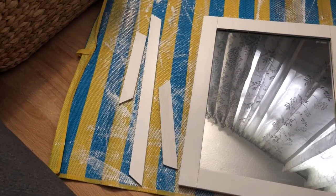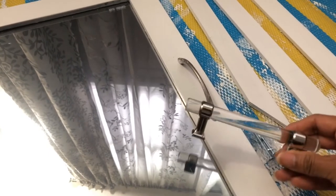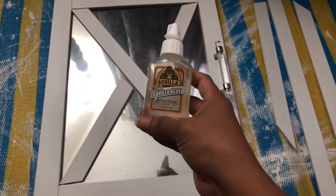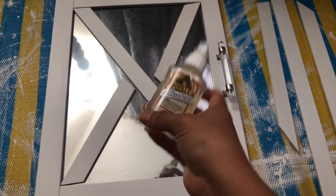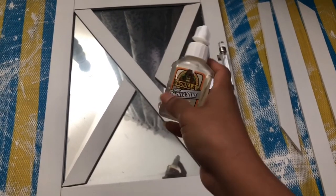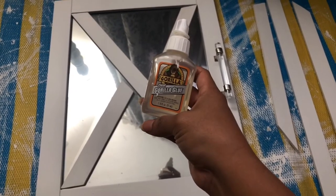Now that my pieces have dried, I'm going to go ahead and place them on my door, and my side pieces have also dried so I'll show you how I'm going to place those. I'm also going to take this time to replace all of my old handles with these pretty new handles. If you have any loose pieces or just want to tightly secure your sticks, I would recommend using some gorilla glue, and also a hot glue gun just to temporarily hold things in place while the gorilla glue kicks in.